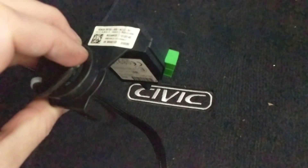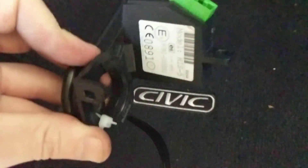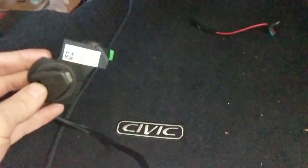Here's a quick video on how to wire a factory immobilizer in a K-Swap car. What I have here is the immobilizer, and I cut the key off. The matching key to this immobilizer matches this ECU. I was fortunate enough to get this with my K-Swap.